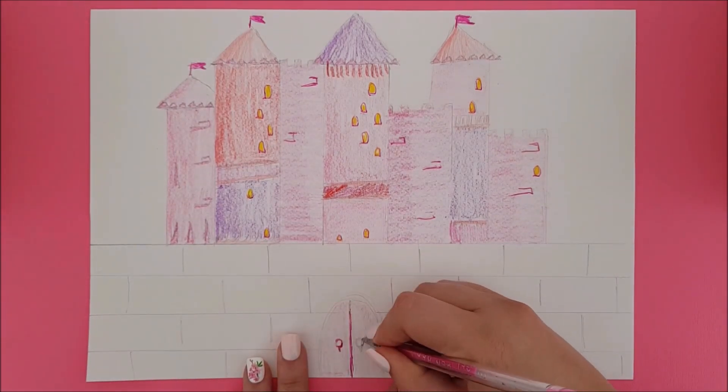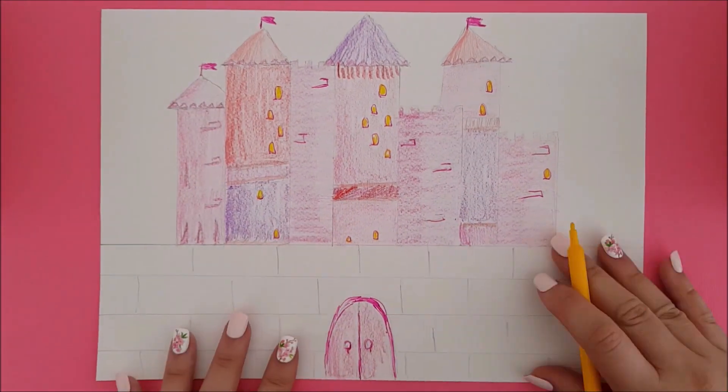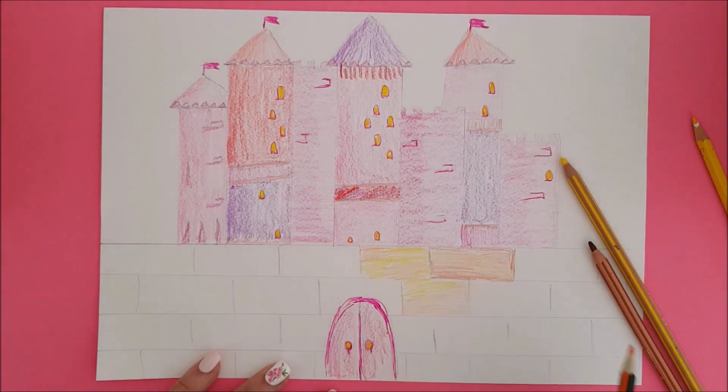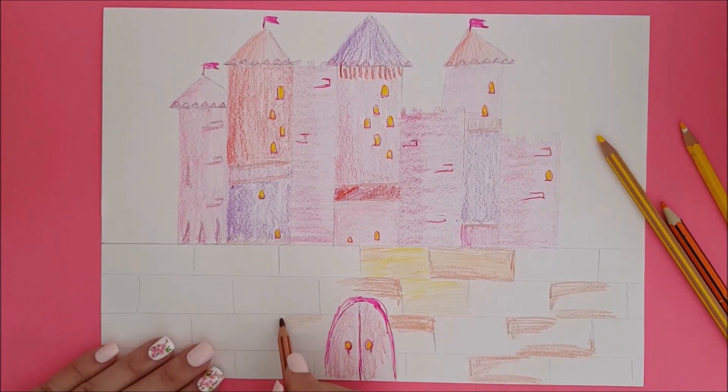Let's colour in! I first want to make our door match the castle, and then I move on to the wall. Begin using one colour in a splotchy shape and then fill in the rest with another colour. I'm using pencil crayon because it is easy to draw over, which I'm going to do later.